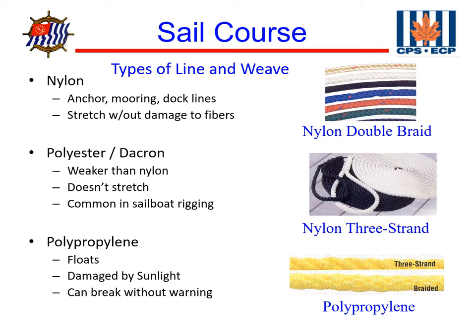The next type of line is polyester Dacron. These aren't as strong as nylon and they don't stretch much. They're quite common in sailboat rigging, especially where we want low stretch, like for our trim lines. Typically they would be our main sheets, halyards, and things like that.